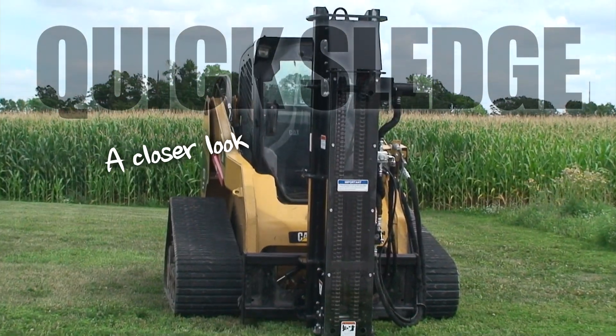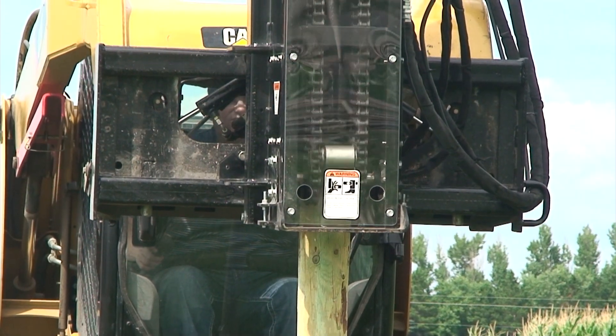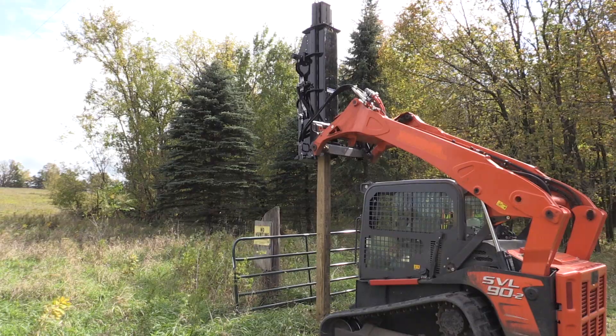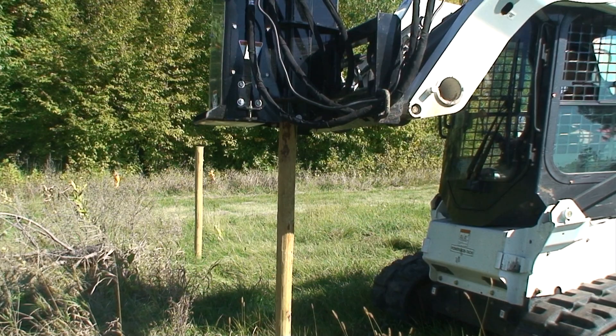This fully enclosed post driver offers quiet operation and works in almost any terrain. It can drive railroad ties, fence posts, guard rails and T posts.